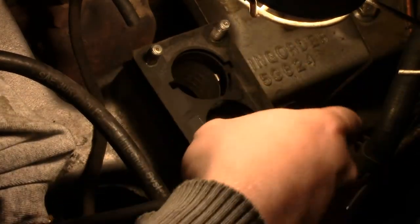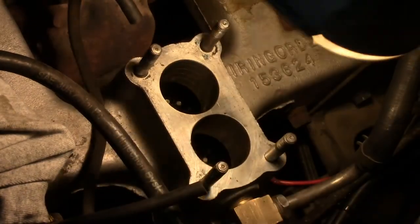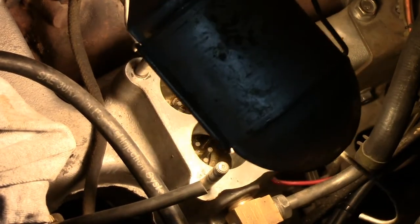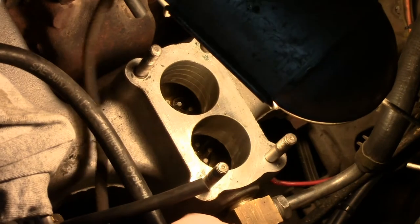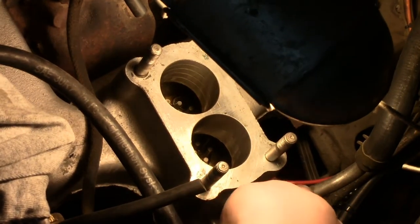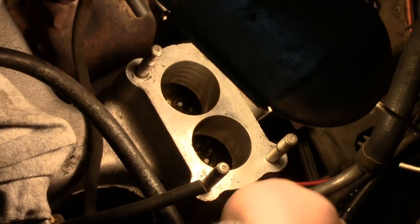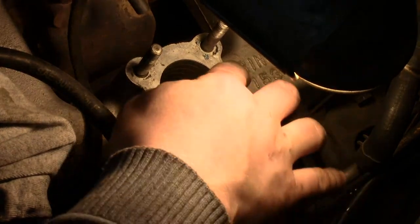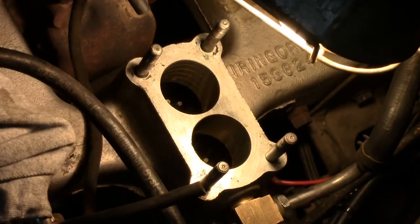I'm going to take that off for now and inspect down there — it looks fairly clean. Verify my fitting here for the brake booster and the various vacuum accessories — that's still on there tight, not broken. These all look good. I don't see any nicks, gouges, corrosion, or anything on here.